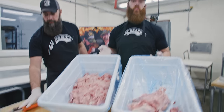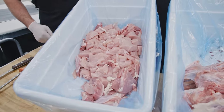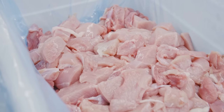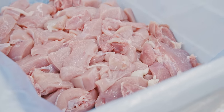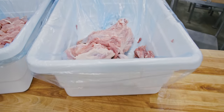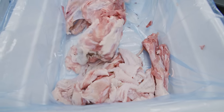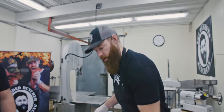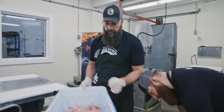First turkey weighed 19.15 pounds — that was the weight of the carcass. We have 12.10 pounds of deboned mixture of white and dark meat, and then 7.05 pounds on the remainder of the carcass, which of course we save. We're going to use it for broth and all that. So one turkey down, let's keep going.